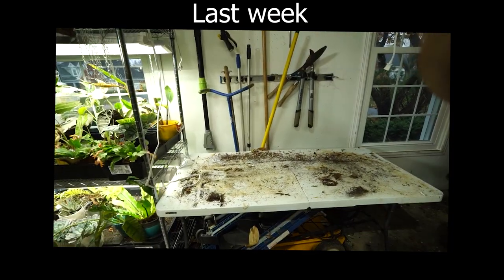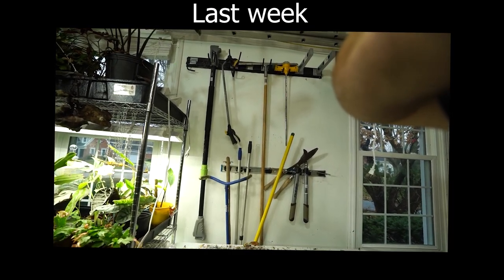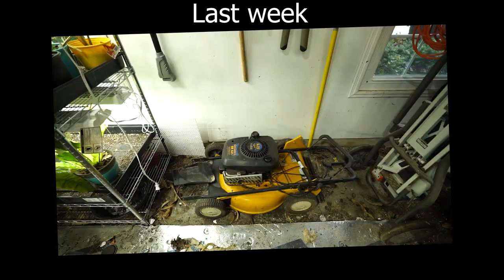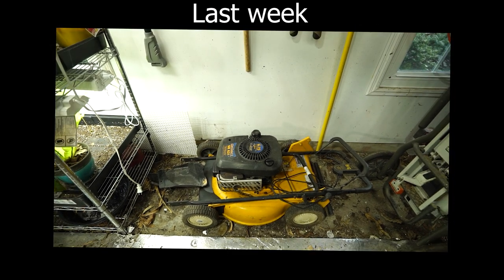I should probably clean the wall back here since that hasn't been done in a few years - but let's be real, that's not something I'm going to do. This is going to be awkward. Brought the box out and noticed something on the side. What's that say? 36 by 24 by 80? That's not what I ordered.